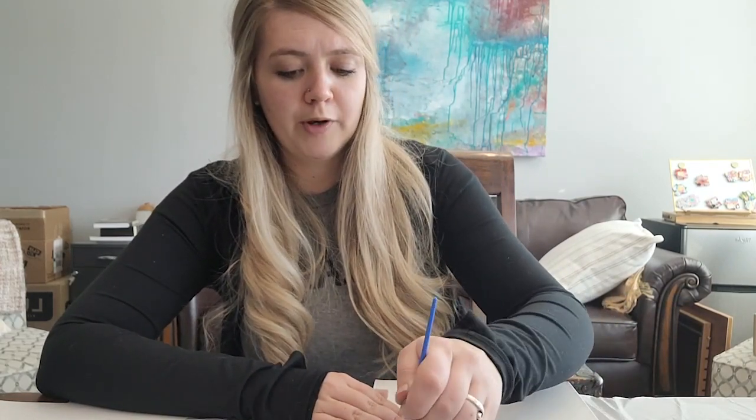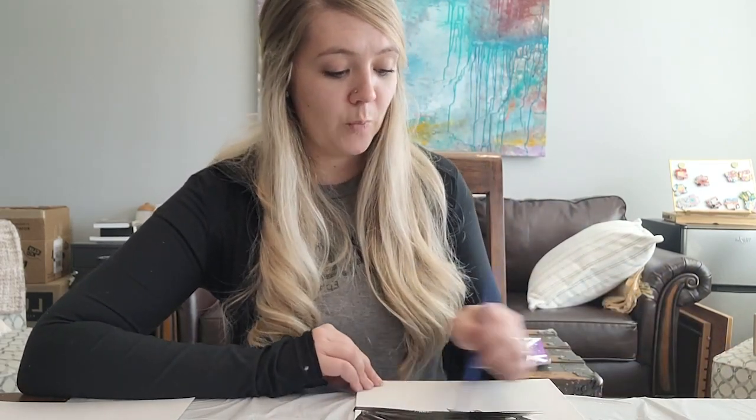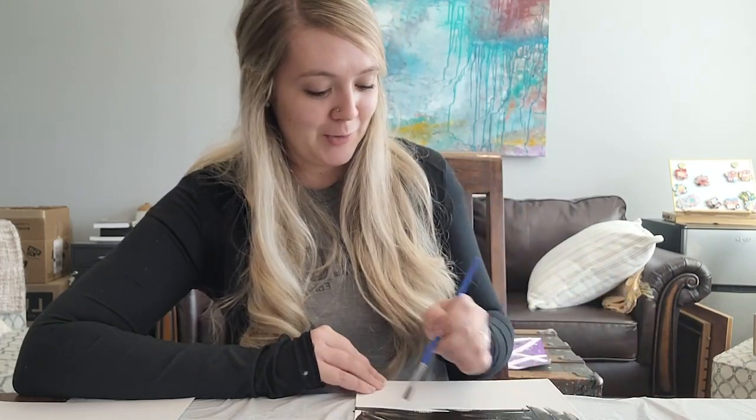I'm going to take my black paint and paint the whole canvas. Depending on what you want it to look like, you may need to do a couple of coats, and that's okay — give yourself a little bit of time. If you're doing a thin layer, I'd encourage you to do all the brush strokes the same way so you can't see them as much. As you can see, you can really see the paint strokes on mine, so I'm actually going to do a couple of coats before moving on.